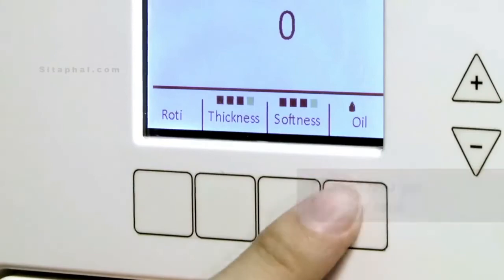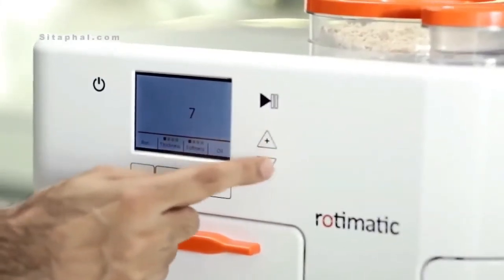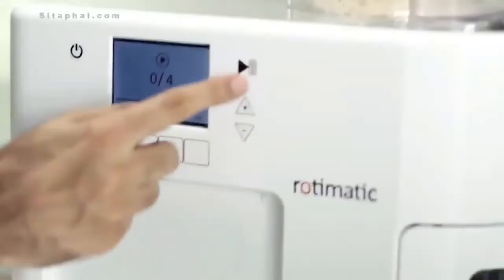Rotimatic is an IoT-enabled device that allows remote operation, troubleshooting and software upgrades.